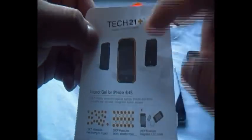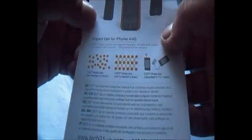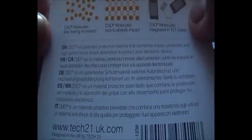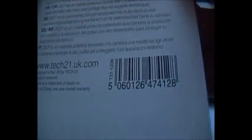The info card tells you that the impact gel case has the D3O formula all around the front. It's still usable for your charging ports, and there's an example of a phone being dropped. D3O is a patented protective material that combines impact protection and high-performance shock absorption to protect your electronic device.